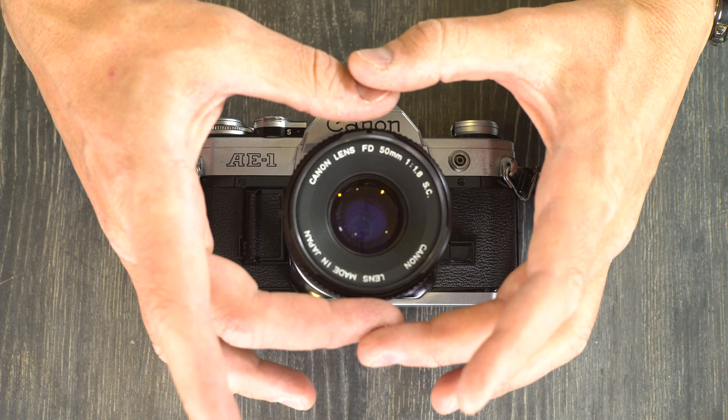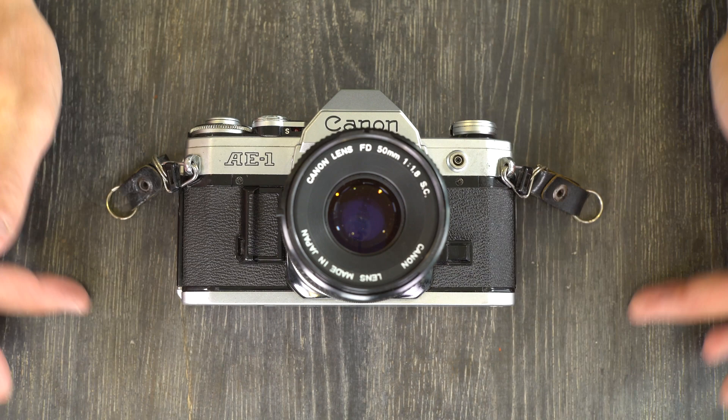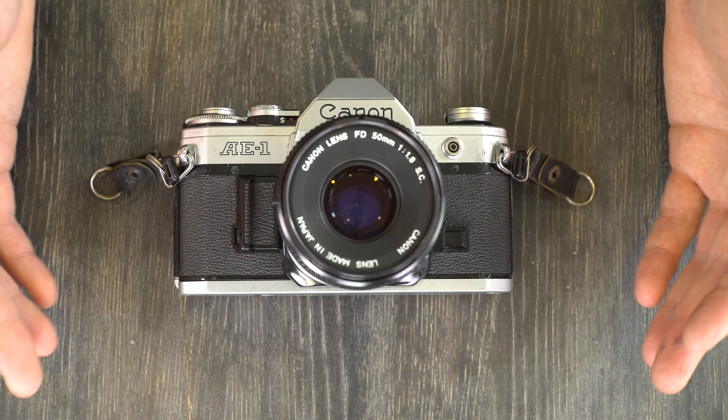The remaining 30-ish percent comes from outside the center — those are approximate percentages. So if you have something really dark in the center, what's on the outside will be a little bit brighter. Likewise, if you have something really bright in the center, what's outside will be a little bit darker. The camera exposes for the center, so with a person's face centered, you'll get a fairly good exposure.